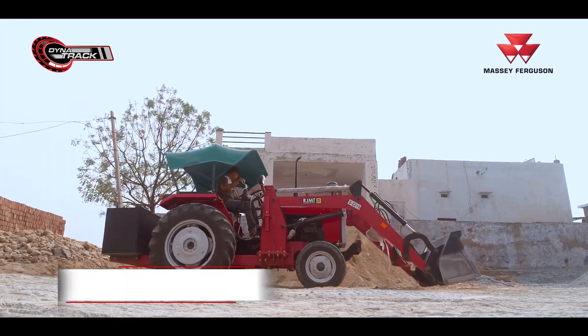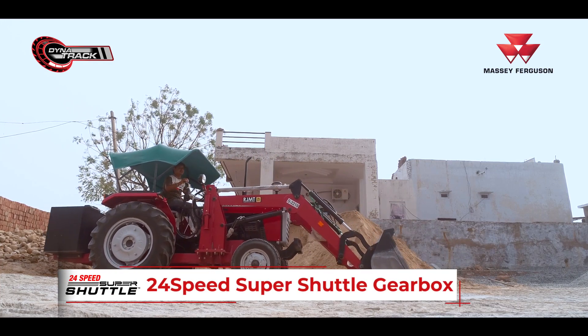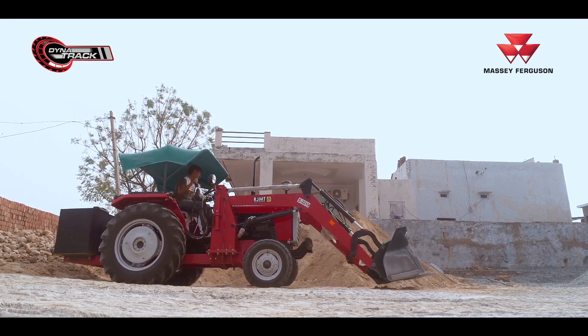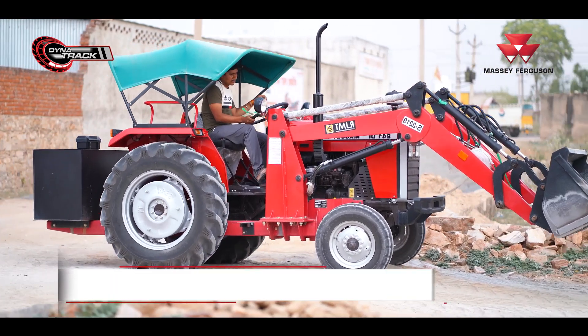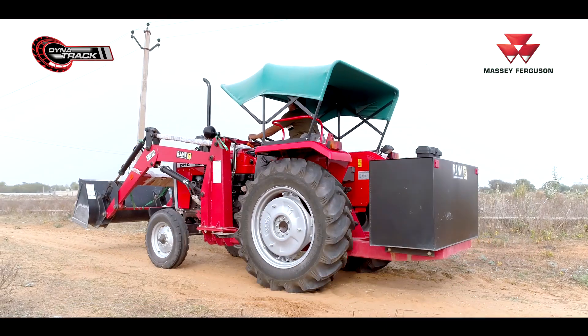The power of this tractor has been given the speed of the super saddle gear, which makes it very easy to load. The back is also semi-speed. The tractor has been given the oil brake, so when the loader is loaded, the tractor doesn't slip.